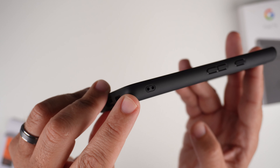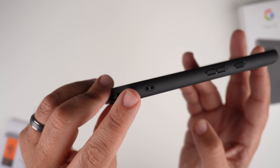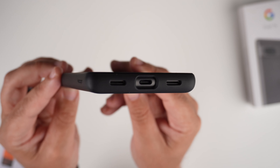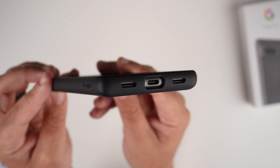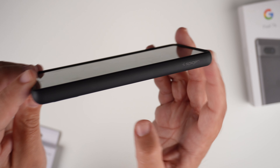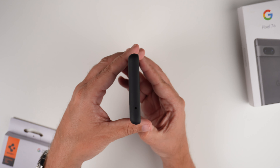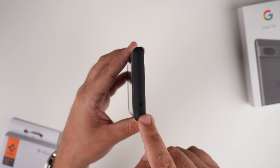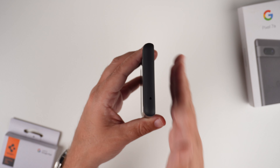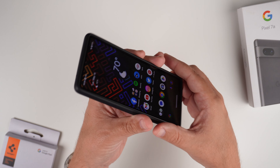Down at the bottom corners there are lanyard hole cutouts, so if you like to rock a lanyard you're in luck. At the bottom there's a nice cutout for the USB-C charging port and speakers. On this side there's very minimal Spigen branding, and then just matte black sides going up to the top, which has a matte black finish with a small circular cutout for the top speaker. Very flat overall, so we'll see how the wobble test goes.